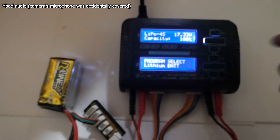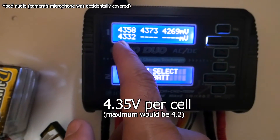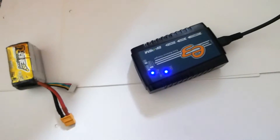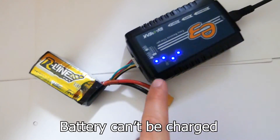17.3 volts is too high — that's more than 4.2 volts per cell; it's reading 4.3 everywhere. If I use another charger, it also refuses to charge it — it won't charge.